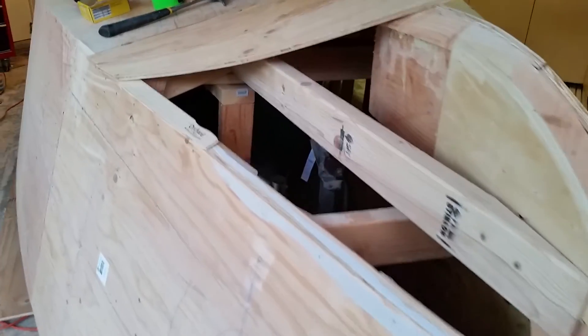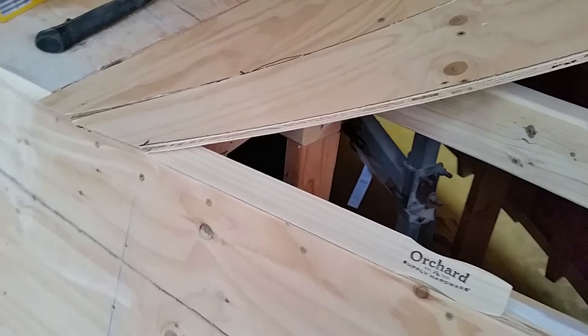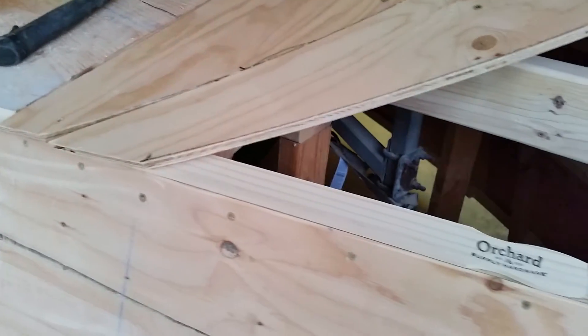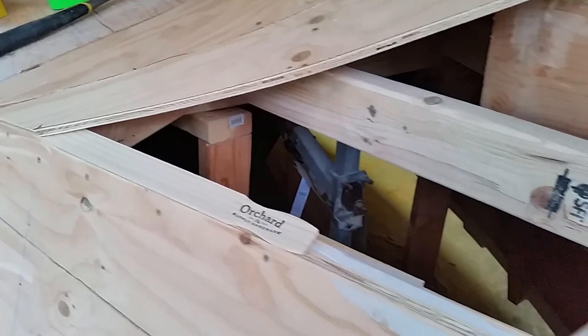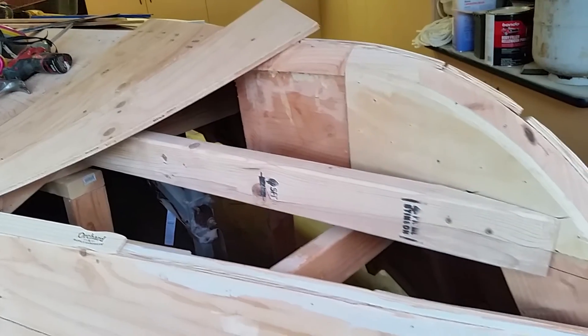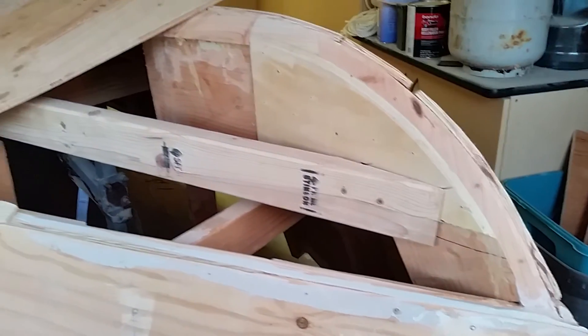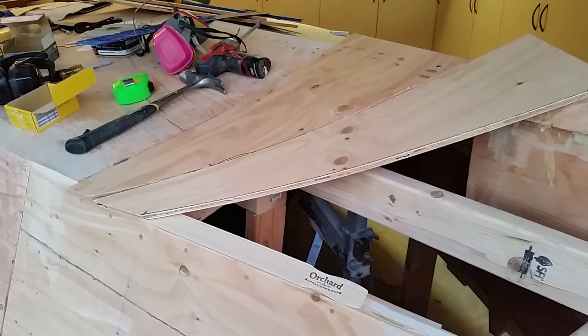You can actually see over here an area where I faired a little too low. So I'm using a paint stick temporarily to hold it up, and then I'll fill in that area with fairing compound and finish it off. Fairing compound, Bondo — your best friend if you aren't an expert carpenter.